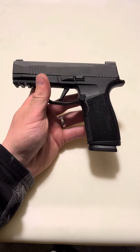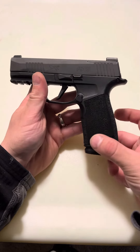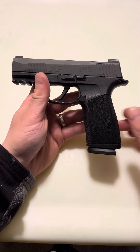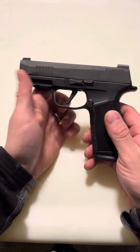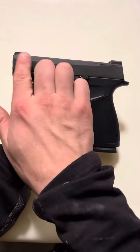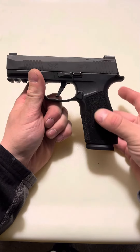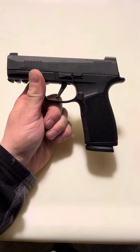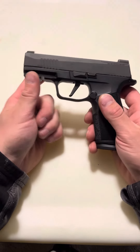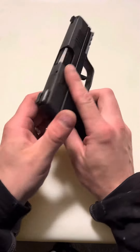Because honestly, I could have just gotten the magazines, but I didn't know they came with the adapters to fit my other grip modules. It is a great firearm, don't get me wrong, but does it shoot any differently? Does this right here shoot any differently than just my regular P365 upper on an XL lower with the 17 round mag? Probably a little bit when it comes to recoil, but is it going to be that different to where you need to spend all this money? I don't think so.